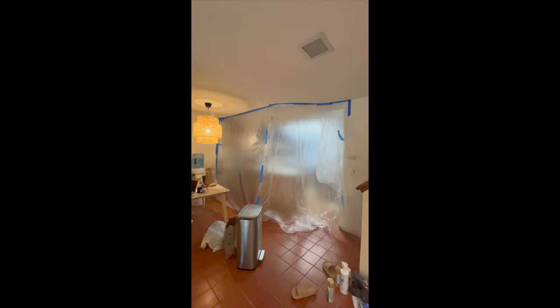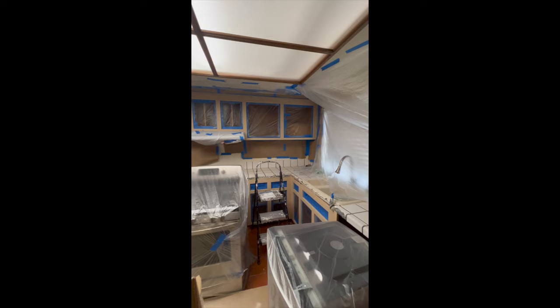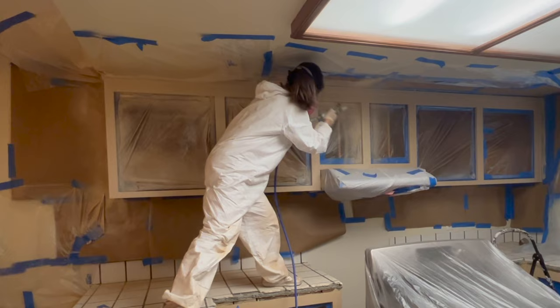It's finally time to spray on the paint, but before we start we have to tape out the entire kitchen so the paint doesn't get on the walls or appliances. To be honest, at the beginning I thought the process of refinishing kitchen cabinets was going to be the easiest part — boy was I wrong. The painting process was actually the easiest part; the most tedious part was all the prep work beforehand.